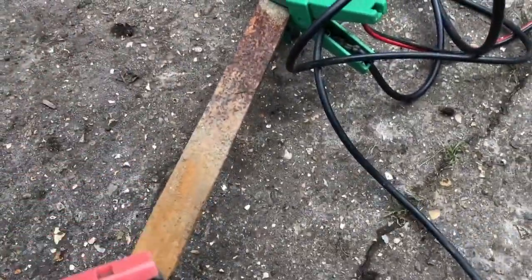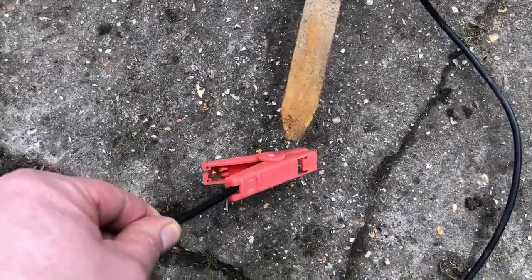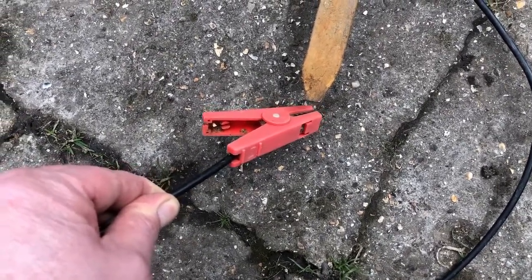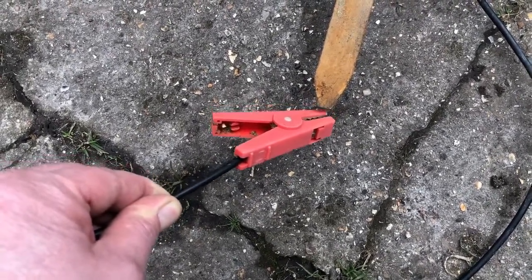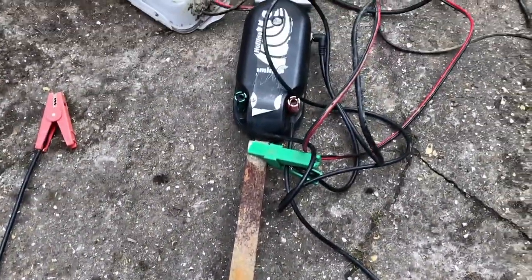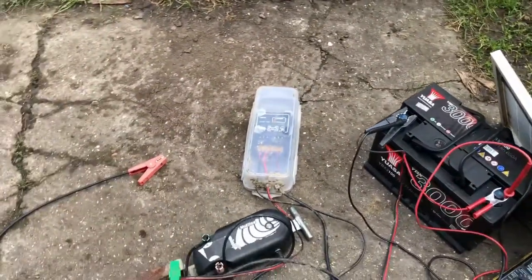Basically what happens is when the horse standing on the ground comes in contact with the electric fence, they get a shock. Now it's 10,000 volts or something like that but it's no amps, so it just gives a shock and it stops them going through the fences.